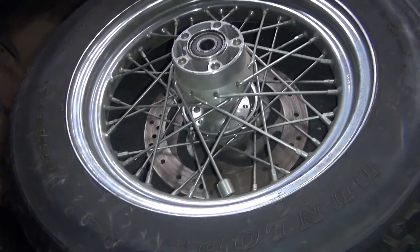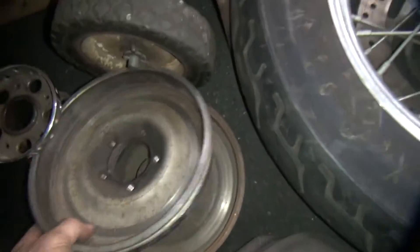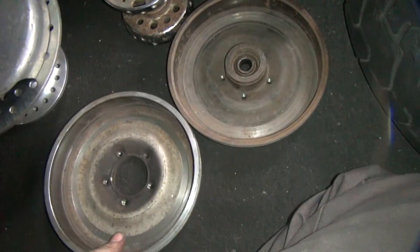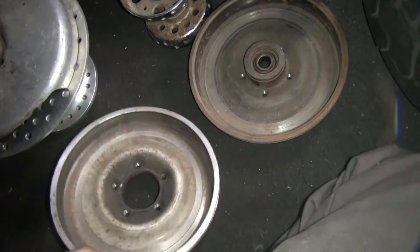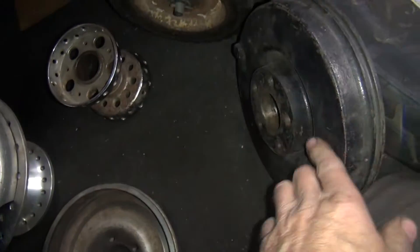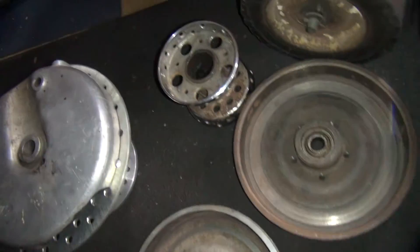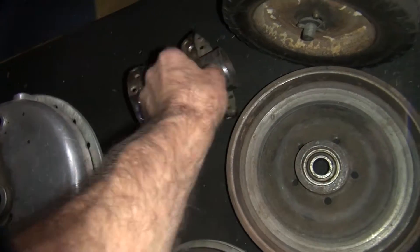This is your standard Softail 2000-05 rear wheel. These are different style brake drums — front brake drums here — but same bolt patterns. So we have the '67 style, the '71 that has the ball bearing, and this is a Star Hub style. And this here is a Star Hub right here.